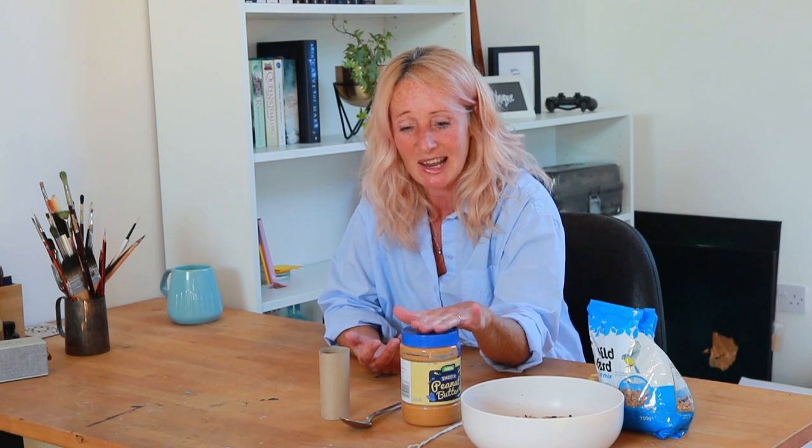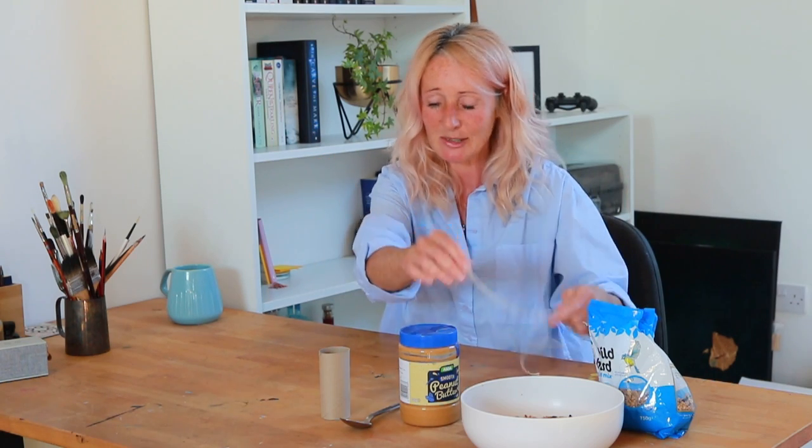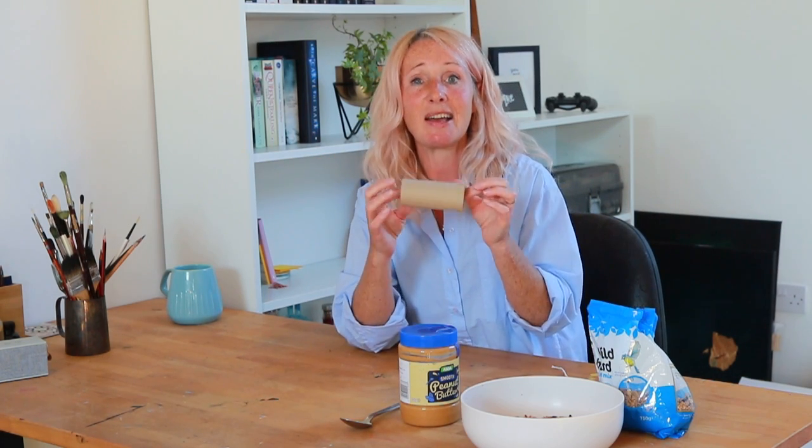Let me go through what we need, and I just need to say that we're using peanut butter in this one, so you obviously need to be really careful if you've got any allergies. I'd love ideas on social media for other ways to make bird feeders if you do have allergies. Today's bird feeder needs peanut butter, bird seed, some good string, and an empty toilet roll holder.